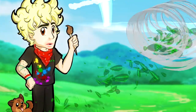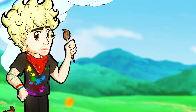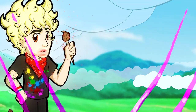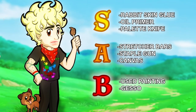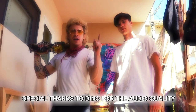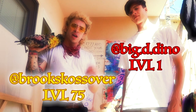Hey, what's up guys, it's me Brooks. If you got all the supplies from the first episode, we're not really going to be using any of them in this one. This episode is about building your surfaces. My name is Brooks Kossover and here I'm with my apprentice Dino. Dino is starting out at level one and we're starting from the ground up. If you watched the first video you know exactly what materials you're supposed to have.